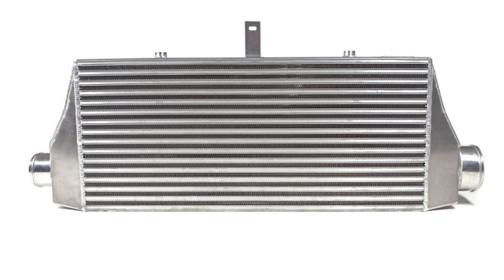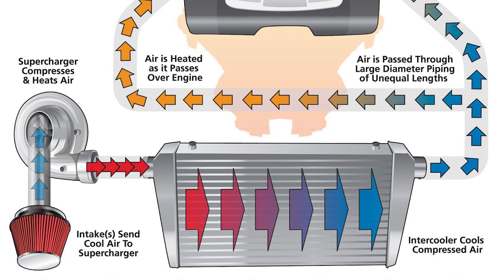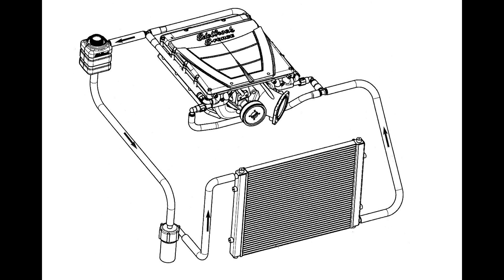The idea of the intercooler is that it is going to reduce the temperature of the boosted air charge before it reaches your intake manifold. There are two ways to get this done: by either an air-to-air intercooler or an air-to-water intercooler.